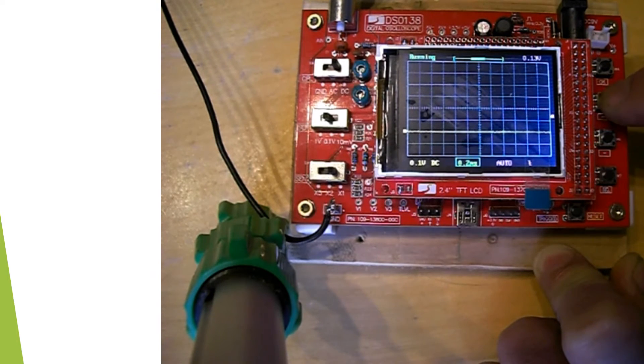I'll show you how to change the time base. That's going to 2 millisecond, 1 millisecond — I'm pressing the switch here. If you do it the other way, it goes up to 10 milliseconds, 20 milliseconds, 15 milliseconds, etc.